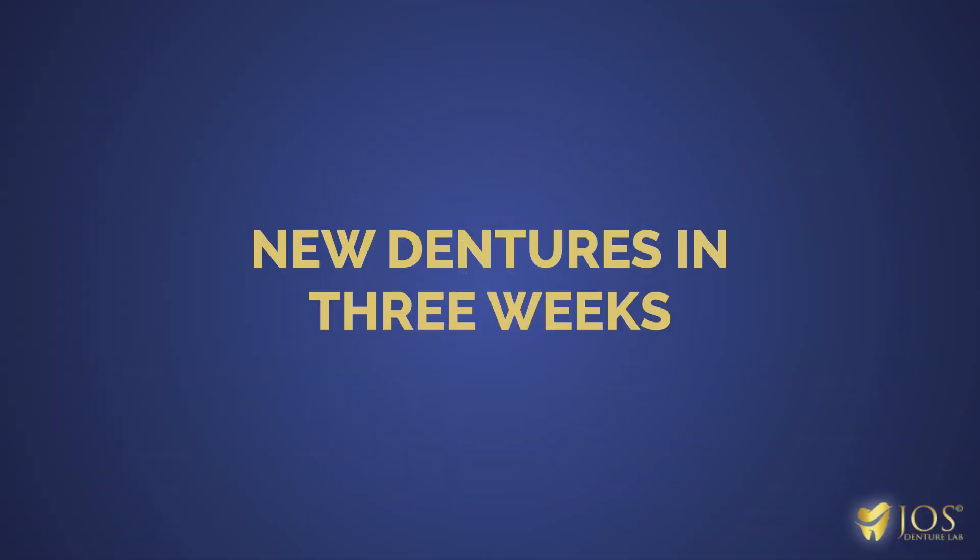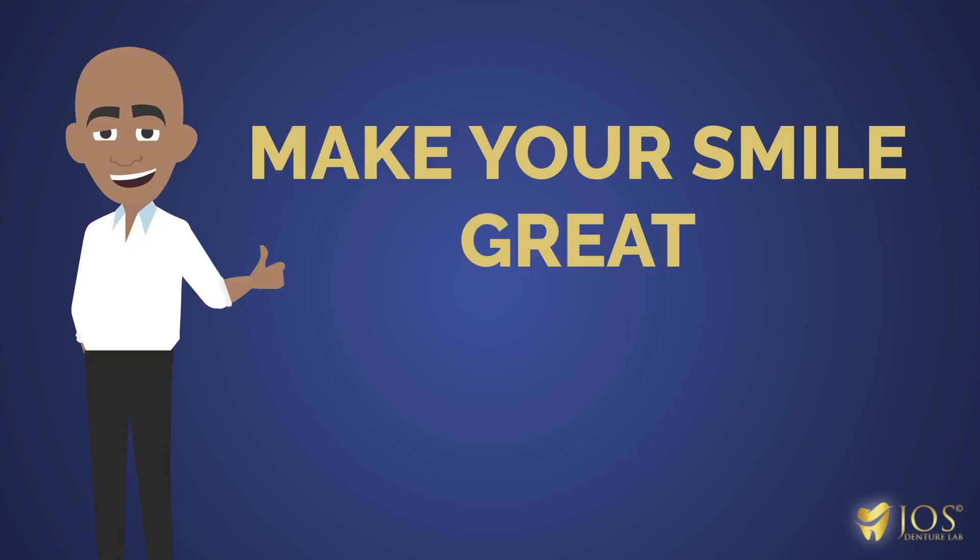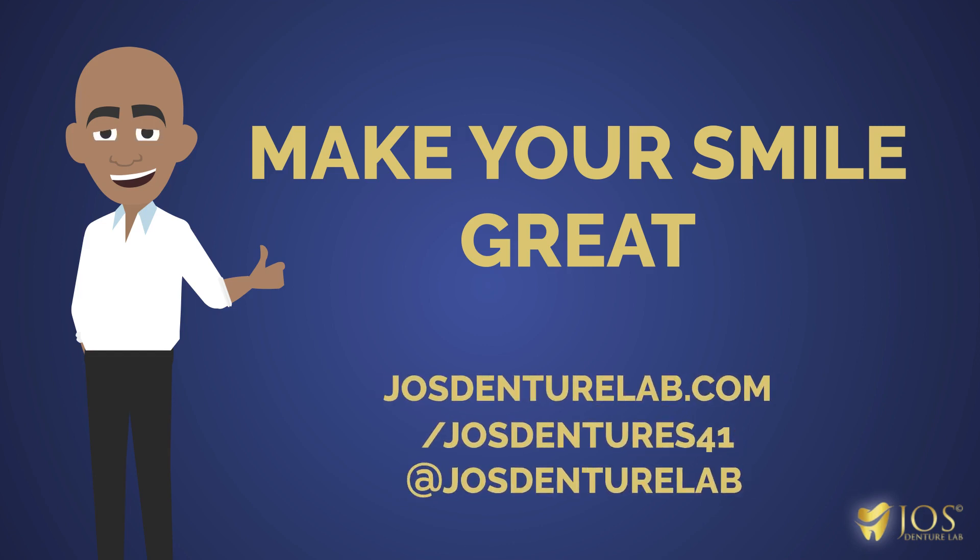If there's no changes after the first test fit, the whole process usually takes around three weeks. Start today and let our qualified professionals make your smile great without leaving your home. Contact us through J.O.'s Denture Lab dot com or find us on Facebook and Instagram.